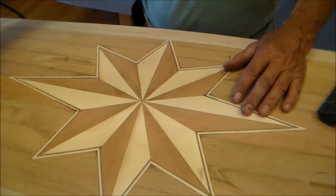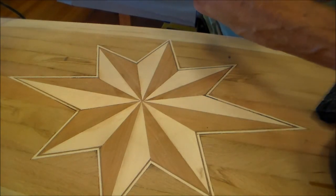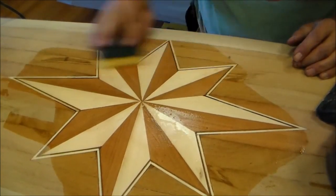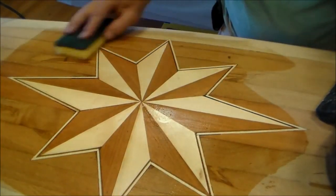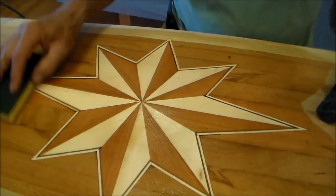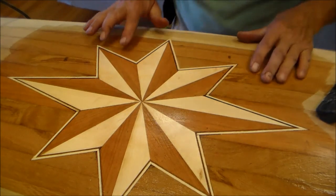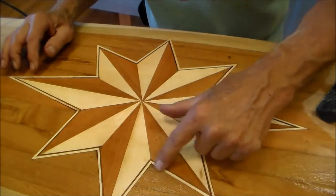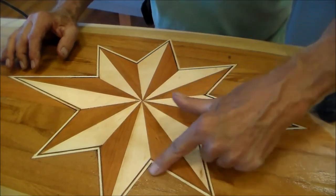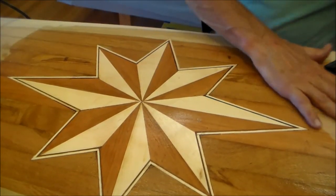The random orbit sander won't leave circular marks because the random orbit blends those marks in. A trick you can use to see where that ghost image is: I use a sponge with some water and wet the wood. It lets you see where you have to concentrate your sanding. It looks to me like I got it pretty close, but again these areas right in here — I can see a lighter discoloration — that's from glue that extended out.